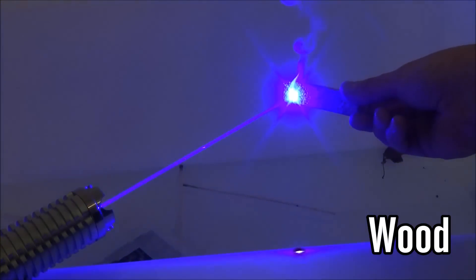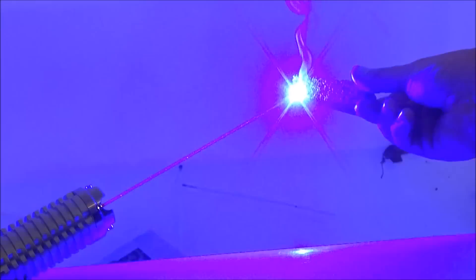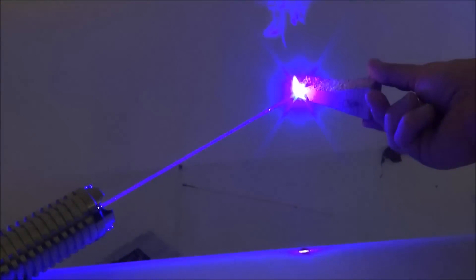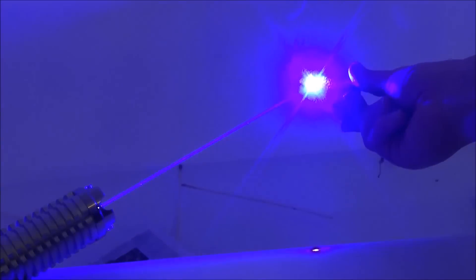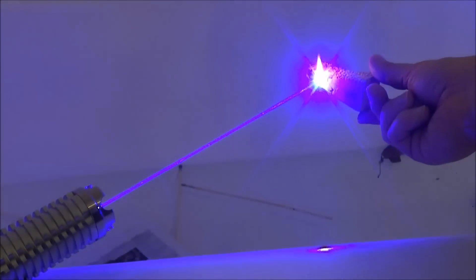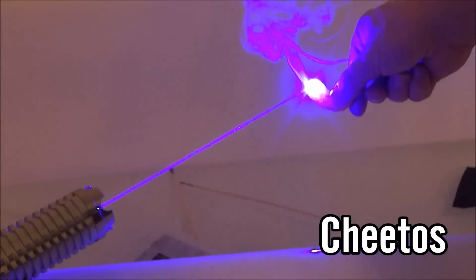Next up is a small piece of wood — not tree bark, but a section of cut wood from Home Depot. It does create a little instant flame wherever the laser is pointing. It doesn't really stay on fire when I pull it away, but when I have it under the laser it creates an instantaneous flame right on the spot it's pointing at.